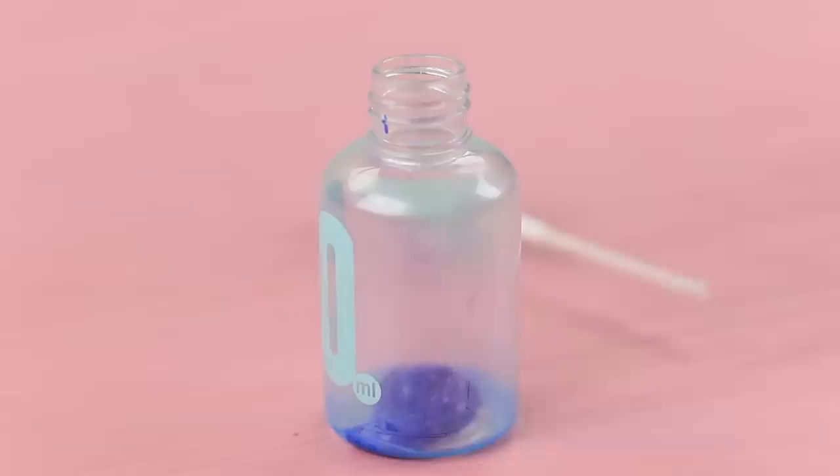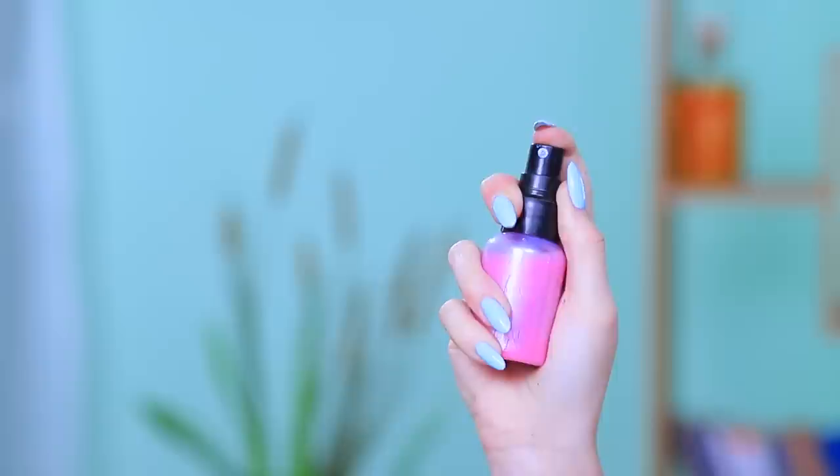A spray bottle can apply not only makeup products but also paint — let's check it out! Pour acrylic paint into an old spray bottle, add some water, and spray it onto paper. This watery painting effect results in a very creative picture — you can look at it at any angle!